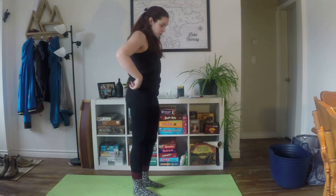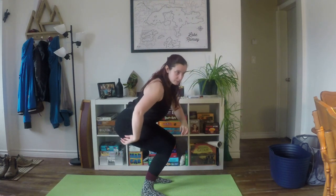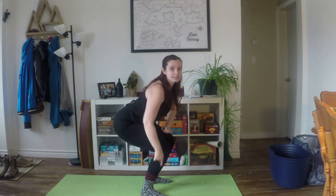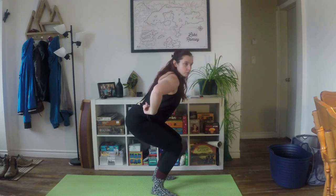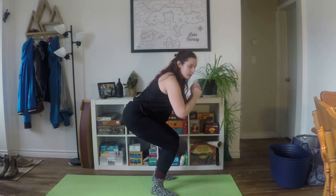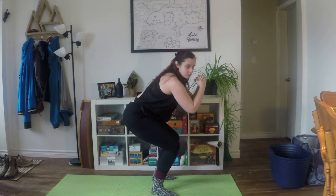When you squat down, you don't want your butt to go past your knees — you want to keep a nice angle. Going all the way down and back up each time is bad for your knees and could cause injury. Also try to keep your back straight: your torso will angle forward as you go down, but don't round your back. Keep it nice and straight throughout the movement.